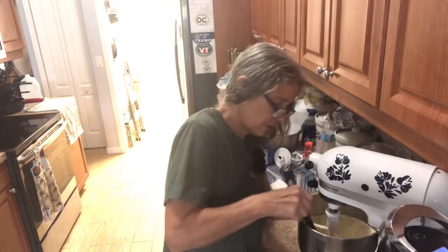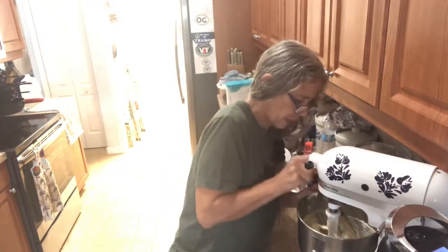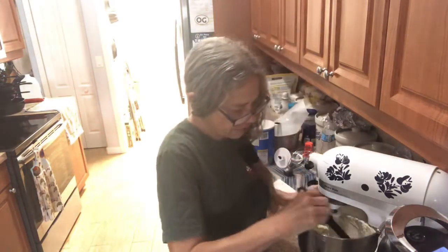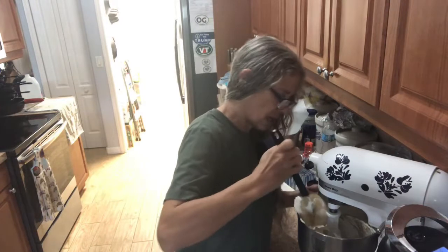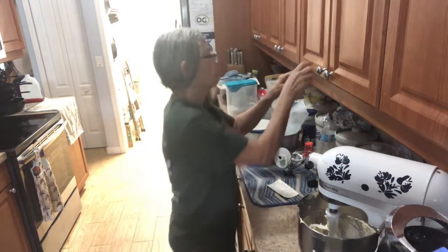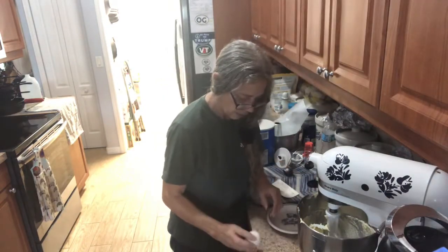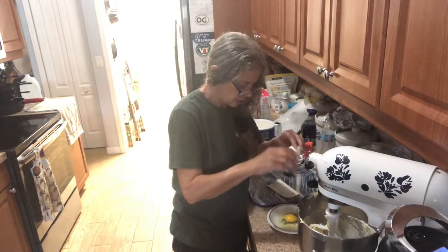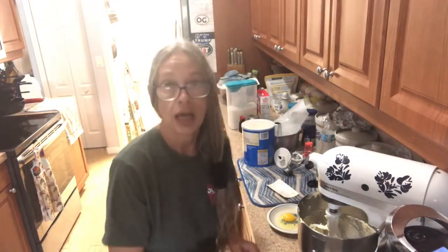Scrape your sides. Then you're gonna need five eggs — put them in one at a time and mix after each. I've let mine sit out for about a half hour. I'm gonna add my eggs and I'll be back.